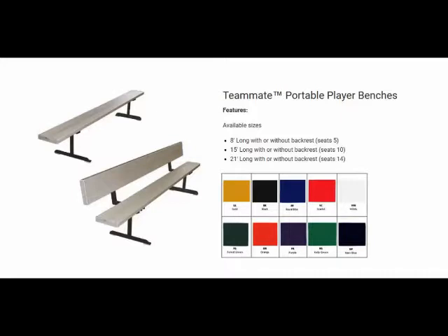For added school spirit, consider ordering benches with one of our custom colors. First Team can powder coat seat planks and backrests in a variety of colors for a minimal charge. You can choose from scarlet, royal blue, forest green, kelly green, gold, orange, purple, and white.